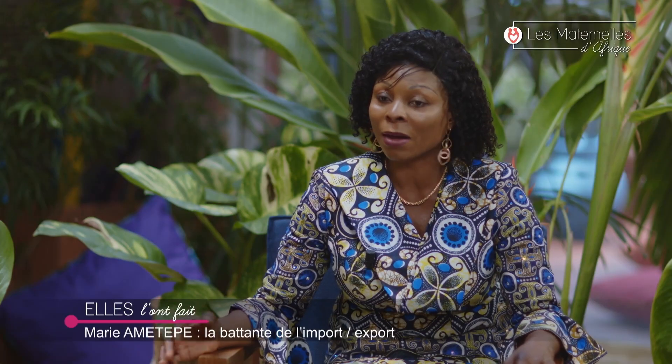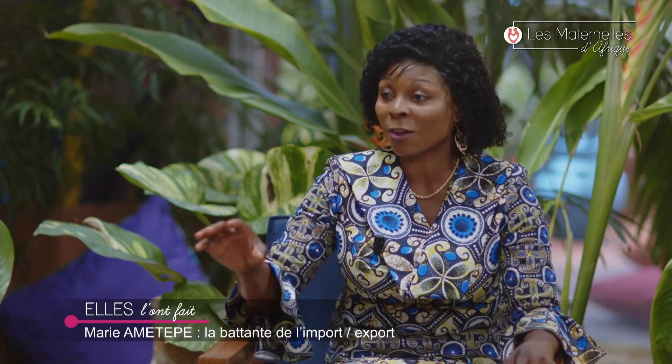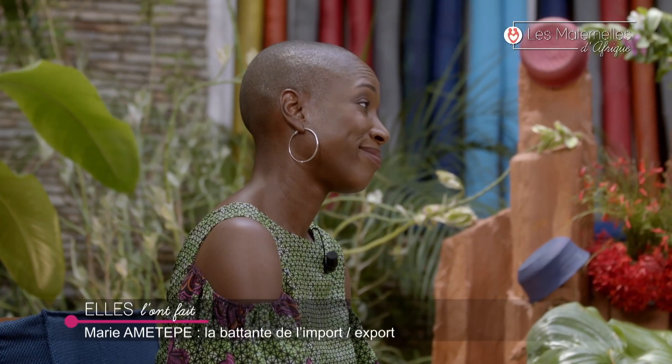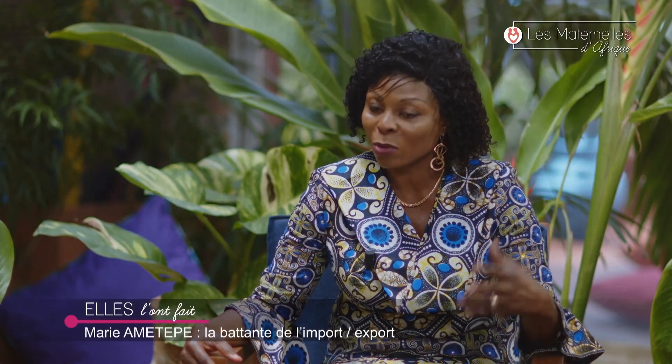Je cherchais une chambre froide à louer et personne ne voulait, jusqu'à ce que quelqu'un accepte parmi le groupe. À cause de sa conscience, il m'a appelée clandestinement : voilà ce qui est décidé contre toi, mais moi je vais te laisser ma chambre froide. Seulement, la chambre froide qu'il m'avait louée ne fonctionnait pas bien. Il y a eu des avaries dans mon stock et j'ai fait beaucoup de pertes. Mais grâce à la motivation et au courage, je n'ai pas lâché.